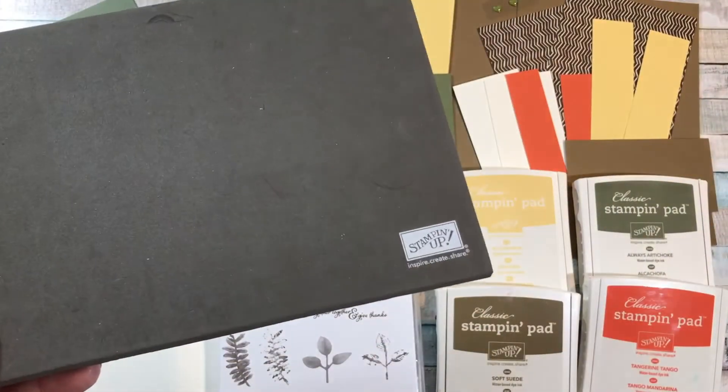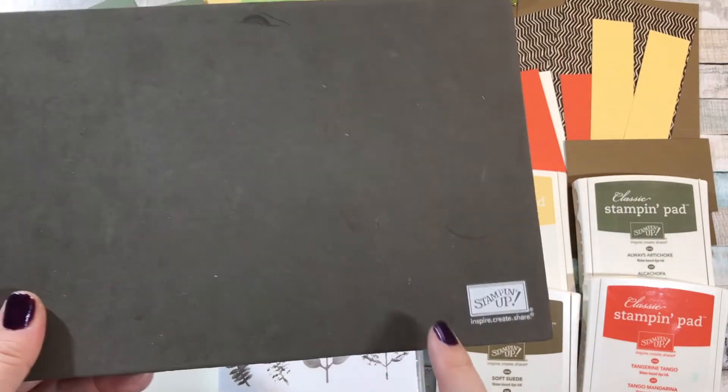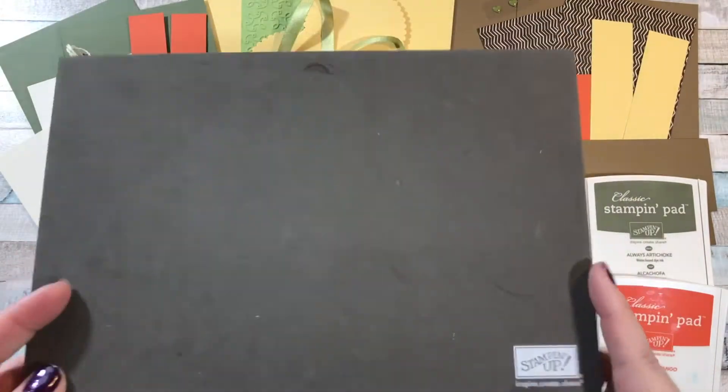Even sometimes I use the foam that came out of my case to hold the blocks, but any kind of foam mat will work. So if you don't have anything, you're definitely going to want to get it. This is called the stamp and pierce mat and it is available on my shopping page.